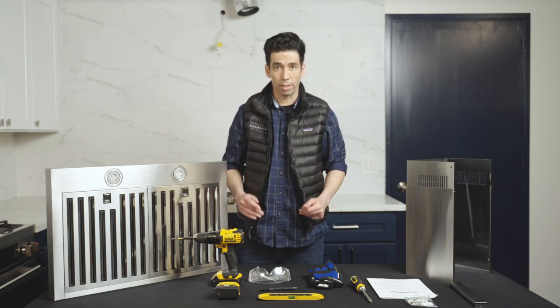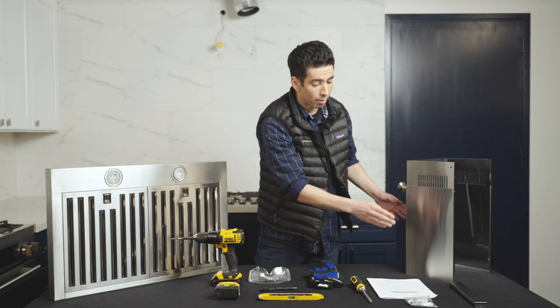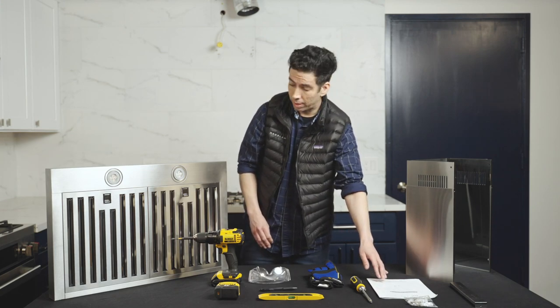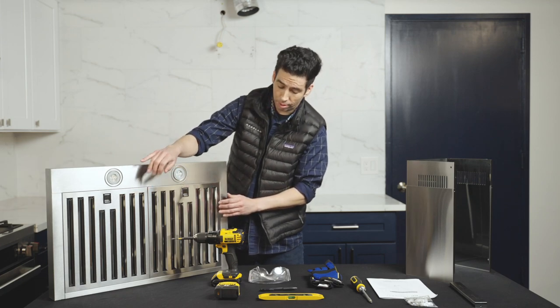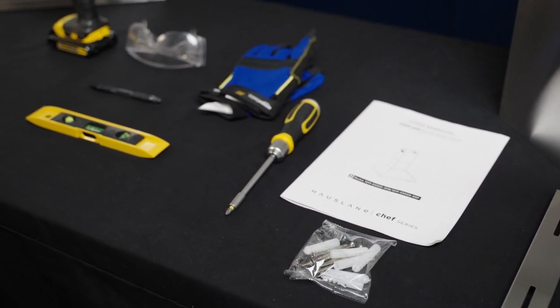Before we get started, let's unpackage what we have. Included, we have our chimney cover, our chimney cover mounting bracket, our user manual, and of course our range hood, complete with two ring lights and baffle filters. We're also going to have our screws and drywall anchors included.